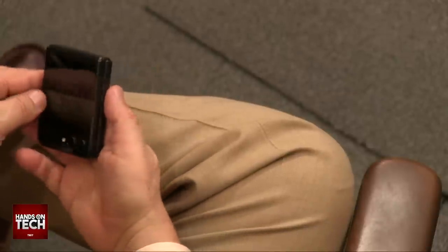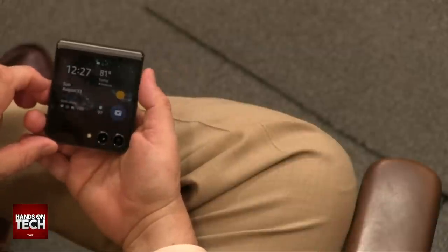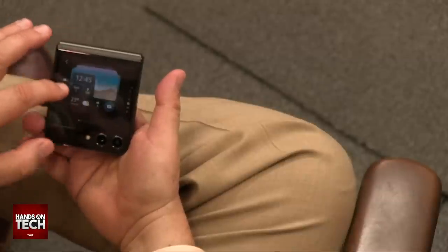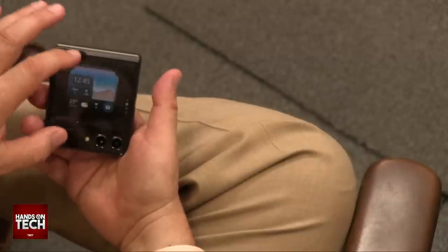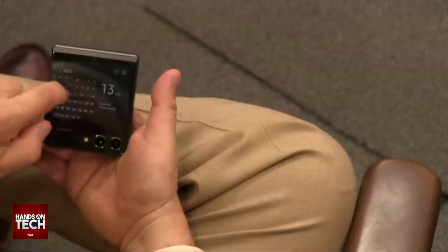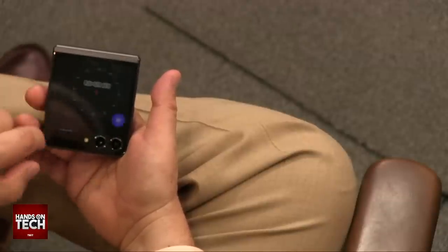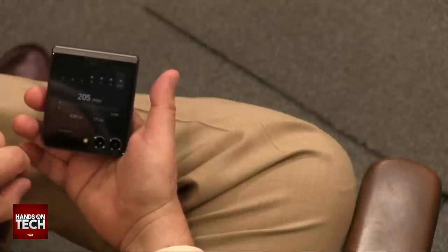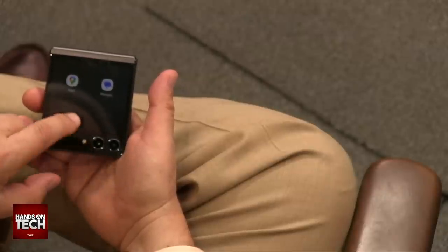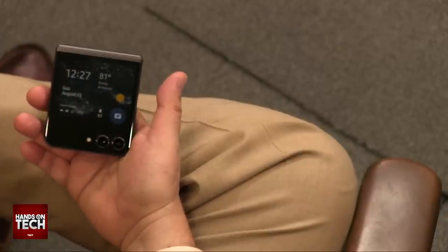They've also really increased the size of this front screen, and this can do all sorts of things. You have a variety of choices of screens you can have on here, and it supports a variety of other apps as you slide. So there's my calendar, the weather, my phone calls, alarms, a stopwatch and timer, my step counter - Samsung Health. You can add maps and messages, but it doesn't use just any old app that's on your device.